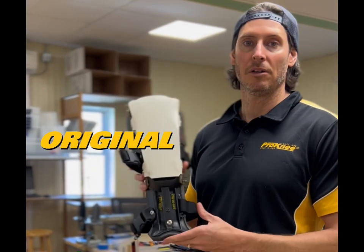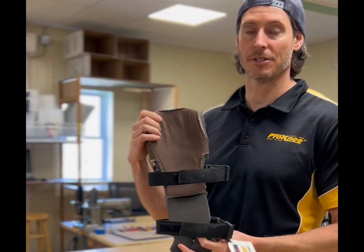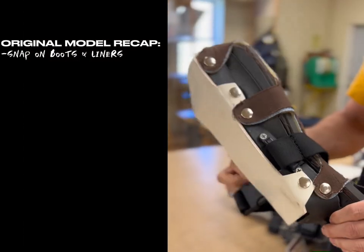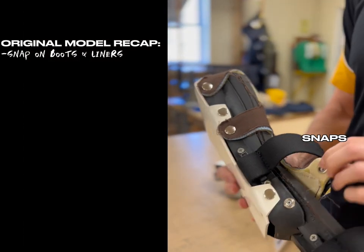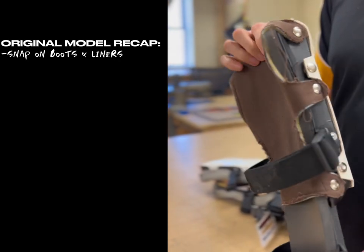We'll start with our original model. We sold these from 1989 to 2007. This particular version has a brown liner — don't get caught up on that, we had different colors of liners. The telltale sign that it's an original model is the snaps that hold the liner to the frame and the rubber boot to the frame. If your knee pad has snaps, it is definitely an original model.